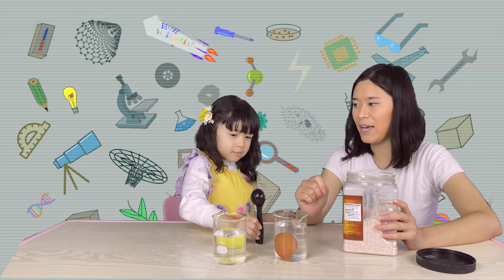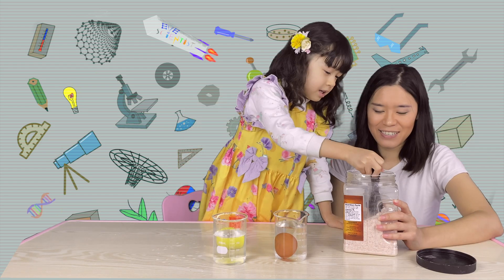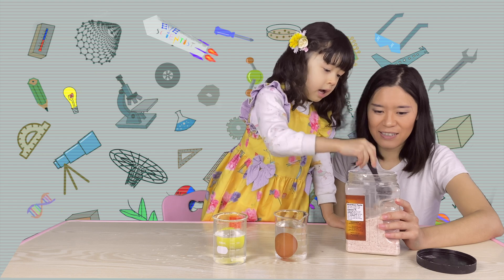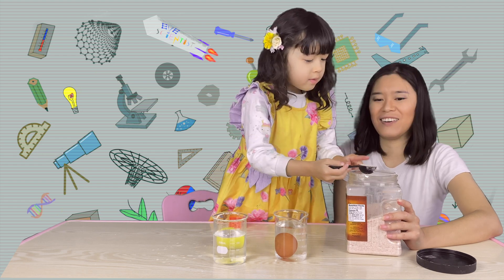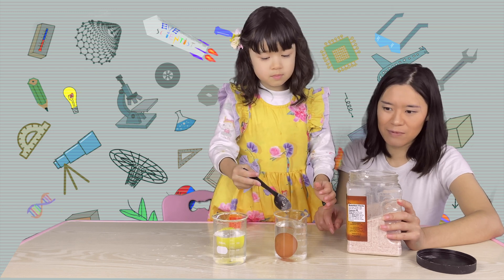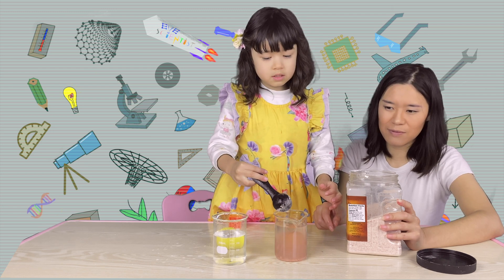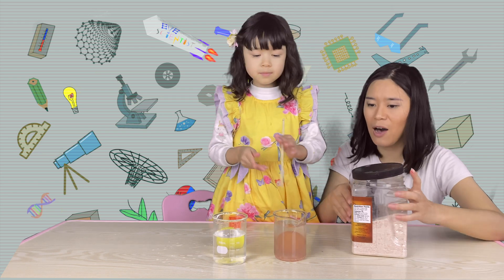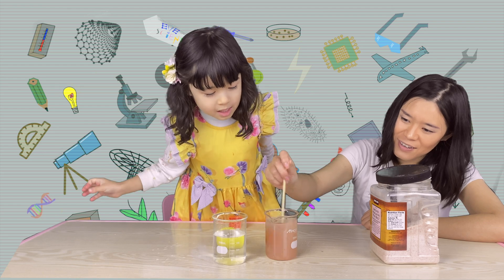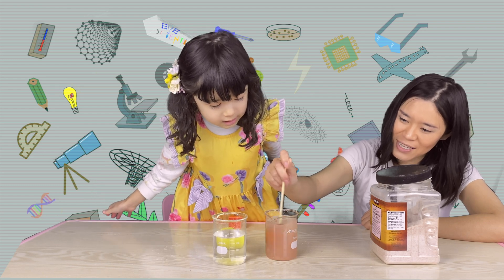Let me do it. Let's put the egg in. It's now floating! We need to dissolve the salt inside the water.